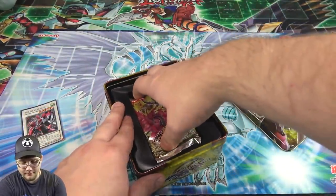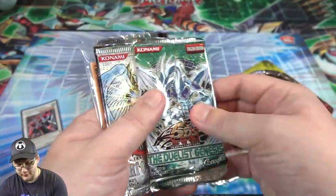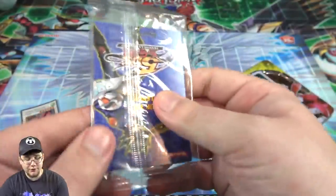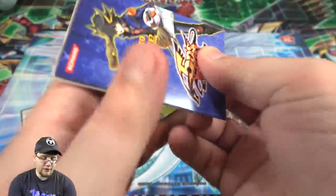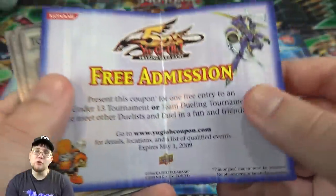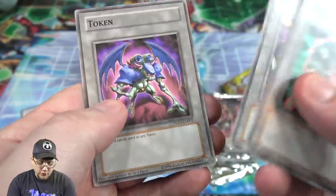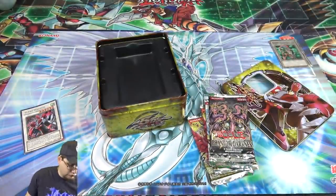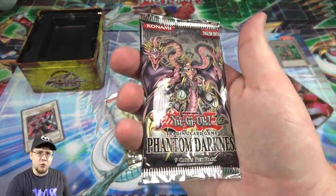This tin has a good variety: you're getting two packs of Crossroads of Chaos, which are actually first edition packs and tough to find, one pack of Duelist Genesis, one of Light of Destruction, and one of Phantom Darkness. You also get these tokens — not really a promo pack but a cool bonus. There's also what looks like a coupon for free admission to a tournament that happened in 2009, so we're a little late on that. The tokens include Double Dude, Grinder Golem, and Sky Blaster — they had several different ones.